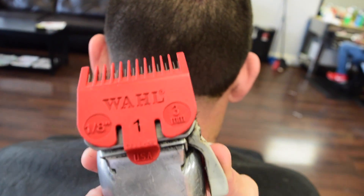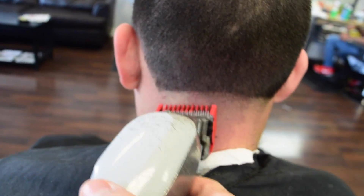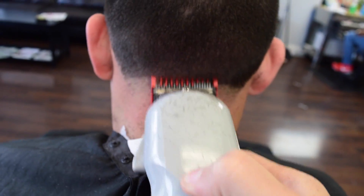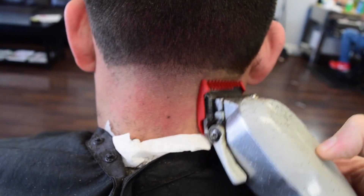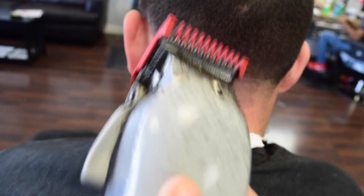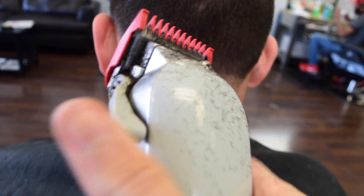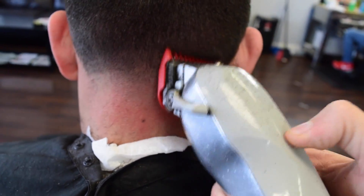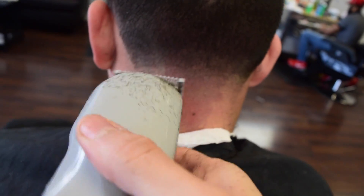Once you got that, make sure everything is smooth first before you start doing the one. Now you're going to do another inch. I consider this like one and a half in detachable blades — this is plastic. Plastic doesn't really cut that short. Now we're going to put this all the way up and just smooth it out, just to compare it for the one-sixteenth, which is right here.